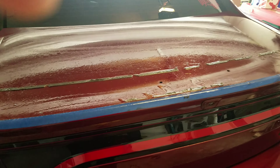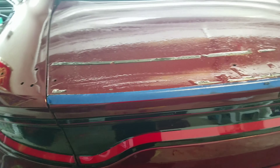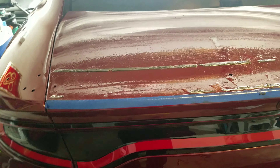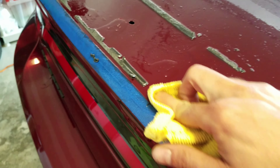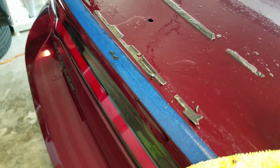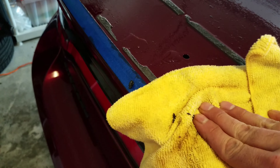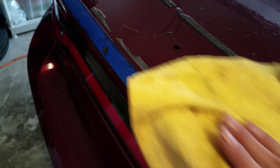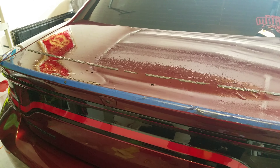I got most of the adhesive off. I suggest getting a buffer — I don't have one, so either let it sit for a long time or get a buffer, because some parts are harder than others. Be careful — I nicked a little paint right there getting the spoiler off, but that'll get covered by the new one. I found a technique: rolling it with the towel like this — it comes up a lot easier. You can roll it up into a little ball and it comes right off.